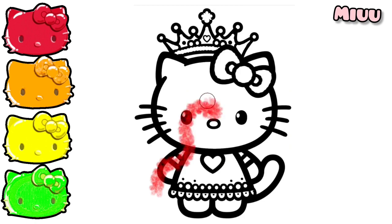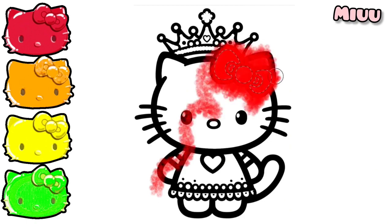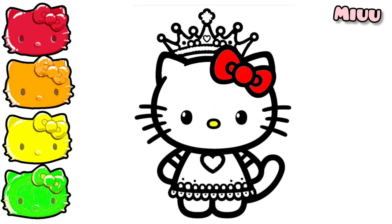Now, red color for Hello Kitty's ribbon. Yellow color for the nose.